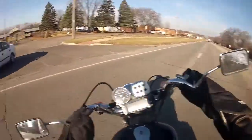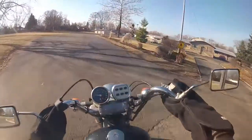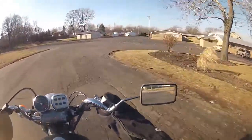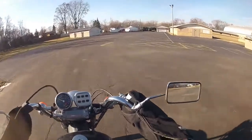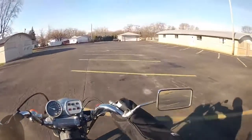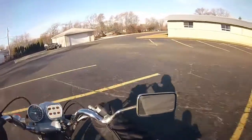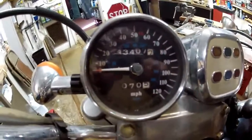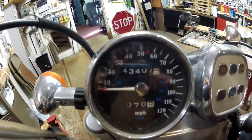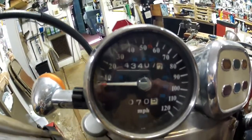I'm pulling in at work now. Hopefully they have space in the heated garage for my motorcycle so I can keep it nice and warm. Ending mileage 43,407.7 — and this ride is drawn to a conclusion.